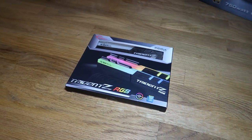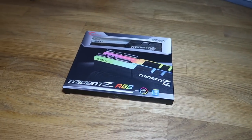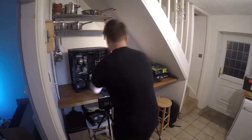For the RAM, we have the G-Skill Trident Z RGB. I've got 32GB — probably not needed, but they're also RGB, I know how some people might feel about that. They are DDR4 3200 memory.